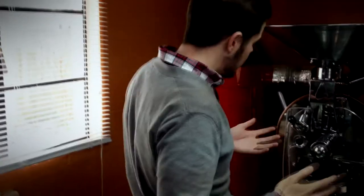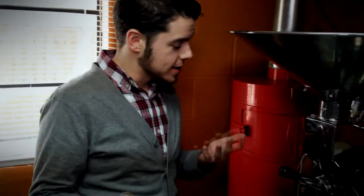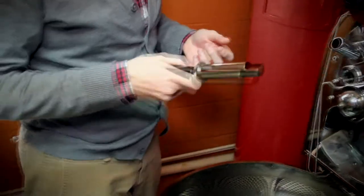There's a drum in there that rotates the beans around so they get nice and toasty. A normal roast takes about 15 to 20 minutes, depending on what I'm going for, sometimes 12 if it's a really light roast. So once it gets to the point where I'm about to take it out of the roaster, this is what is called a trier — everybody calls it that.